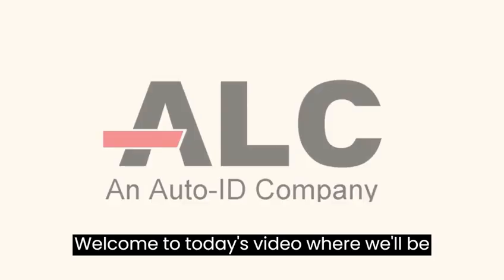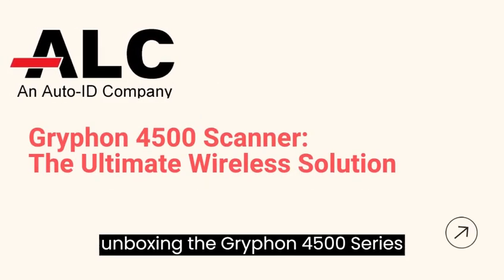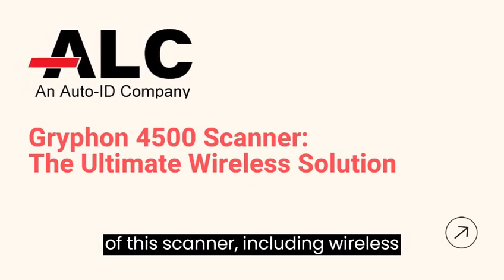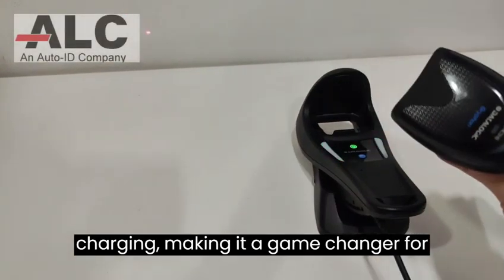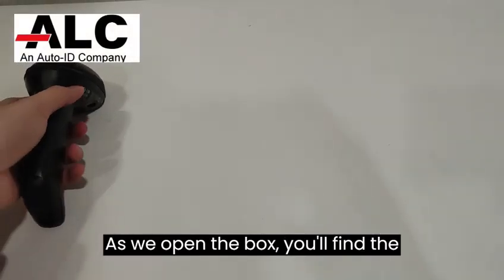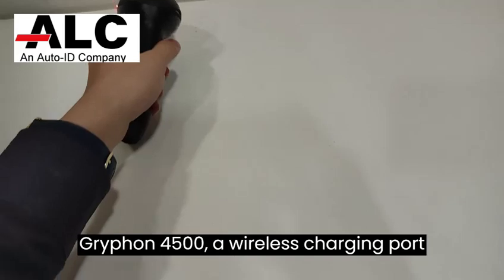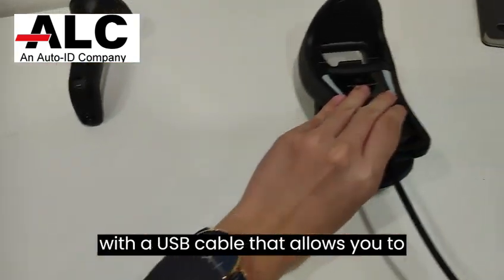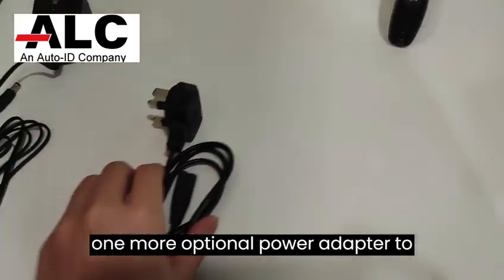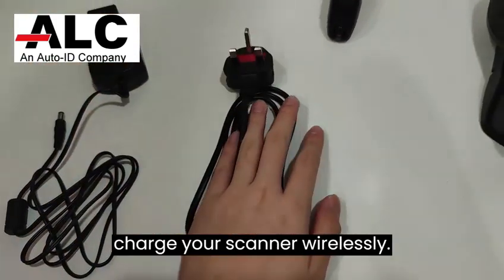Welcome to today's video where we'll be unboxing the Gryphon 4500 series scanner. Get ready to explore the amazing features of this scanner, including wireless charging, making it a game changer for your warehouse operations. As we open the box, you'll find the Gryphon 4500, a wireless charging port with a USB cable that allows you to connect to your computer, and one optional power adapter to charge your scanner wirelessly.